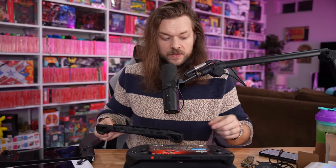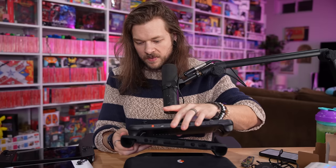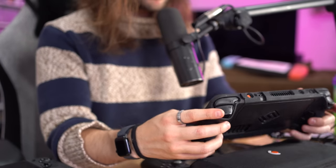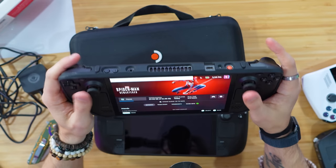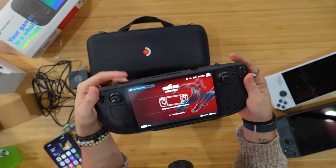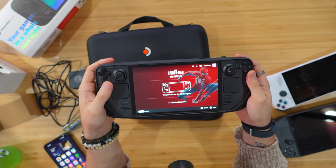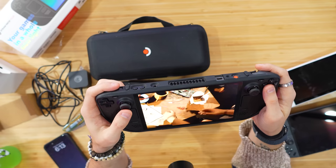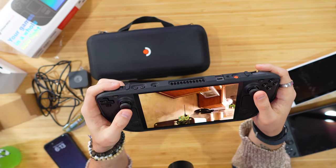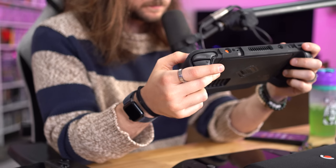It's supposed to be the same size, so my Stealth grip should theoretically fit — and it does, it just fits right on. The download is done! I did not honestly think I would get to launch a game before I stopped filming the unboxing. I'm giddy. I'm actually really excited about this because we're in a really good place with handhelds.